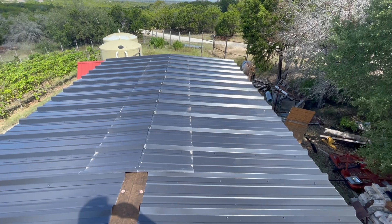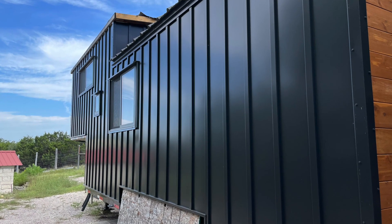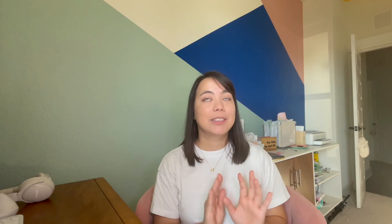The roofing is black R-panel metal. This is different than the siding, which was the nostalgia board and batten style, but the roof did not need all that fancy schmancy stuff. We're just doing the classic R-panel.